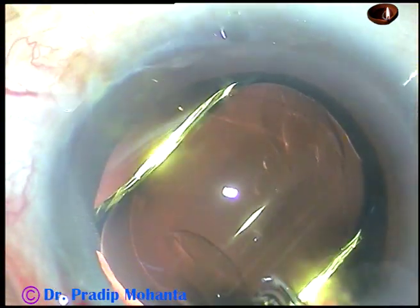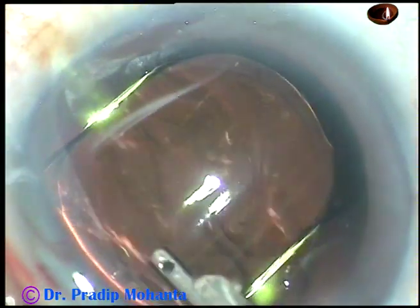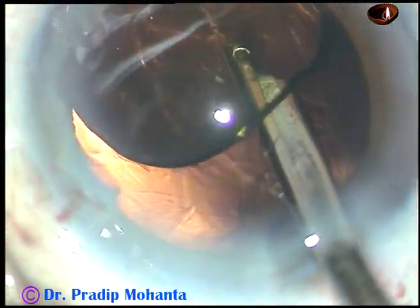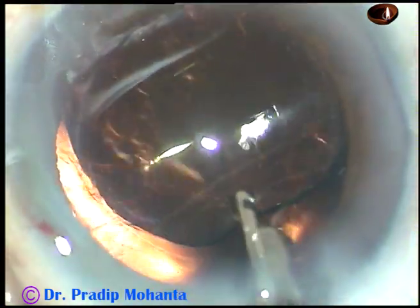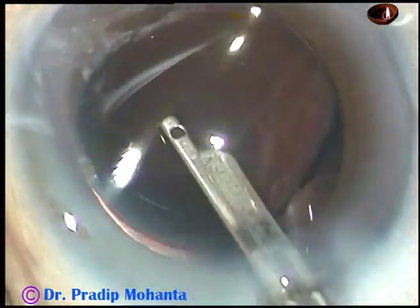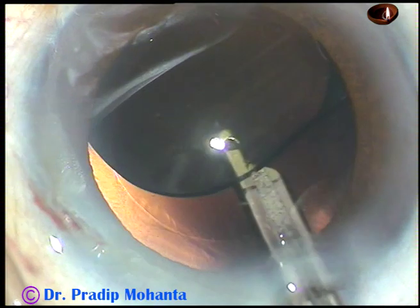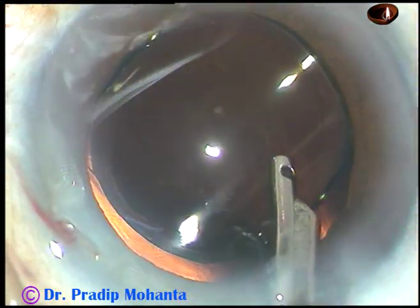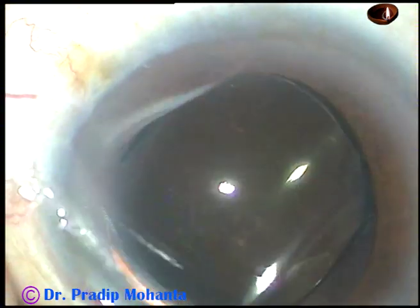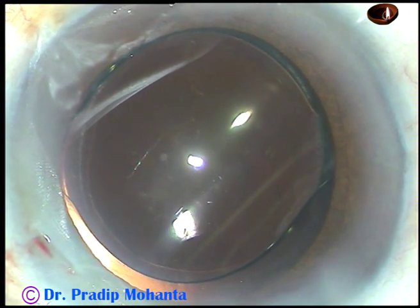And now the viscoelastic substance that has been used to fill up the anterior chamber and the capsular bag has to be removed thoroughly. I use both Simcoe and bi-manual irrigation-aspiration to remove the viscoelastic substance, which is 2% HPMC. The 23-gauge Simcoe cannula is being used — first I irrigate the anterior chamber and capsular bag, then aspirate. About 70% of the viscoelastic substance comes out by this maneuver.